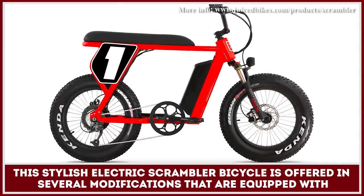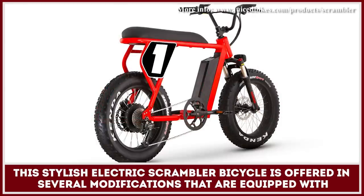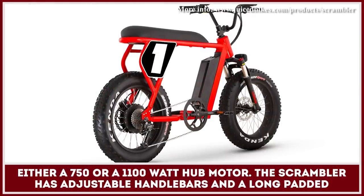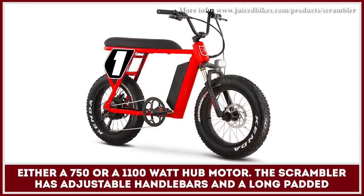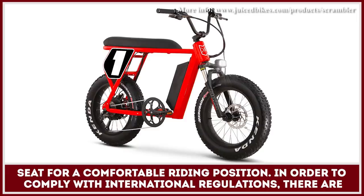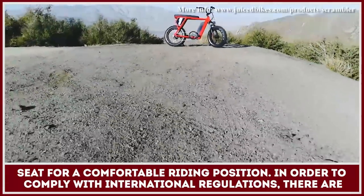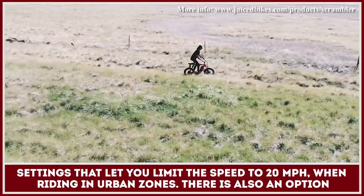This stylish electric scrambler bicycle is offered in several modifications that are equipped with either a 750 or 1100 watt hub motor. The scrambler has adjustable handlebars and a long padded seat for a comfortable riding position. In order to comply with international regulations, there are settings that let you limit the speed to 20 miles per hour when riding in urban zones.